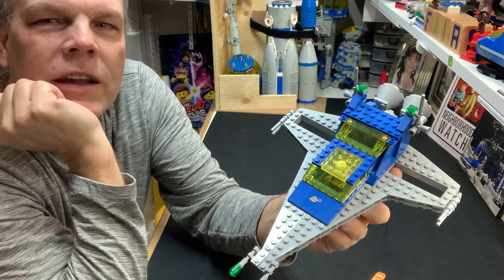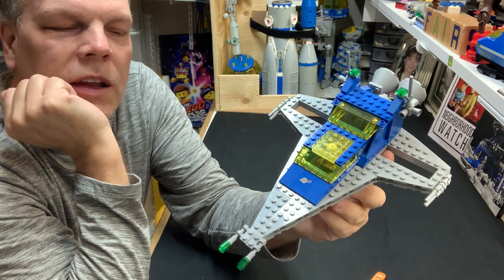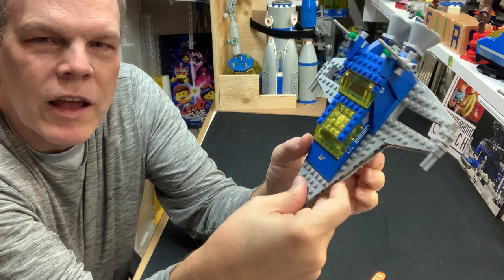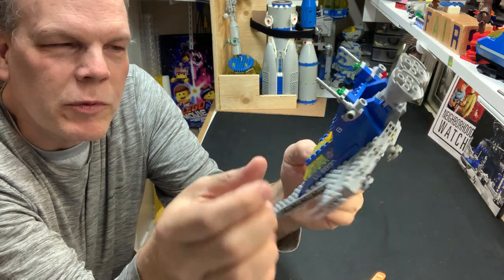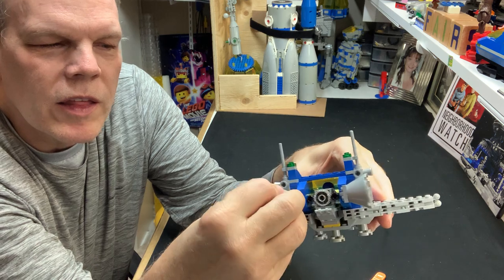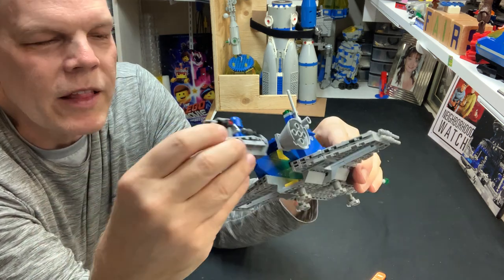Then I wanted to do the 6890 with the same piece. It took a little bit longer to come up with something that I actually liked. And then it became kind of a hybrid between a 6980 and the Galaxy Explorer, because in the back the guy comes out with this little thing. I mean, I like that.